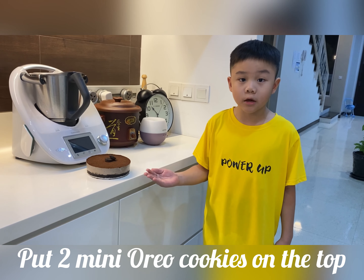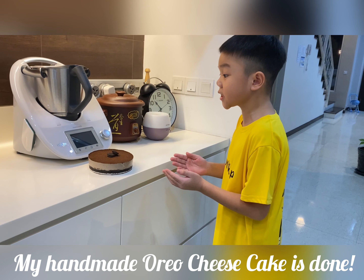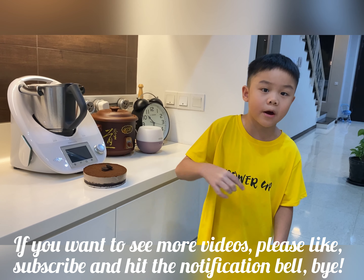Lastly, you can add some Oreos on the top. And can you see? This is my Oreo cheesecake — it is so beautiful! If you want to see more videos, please like, subscribe and hit that notification bell. Bye!